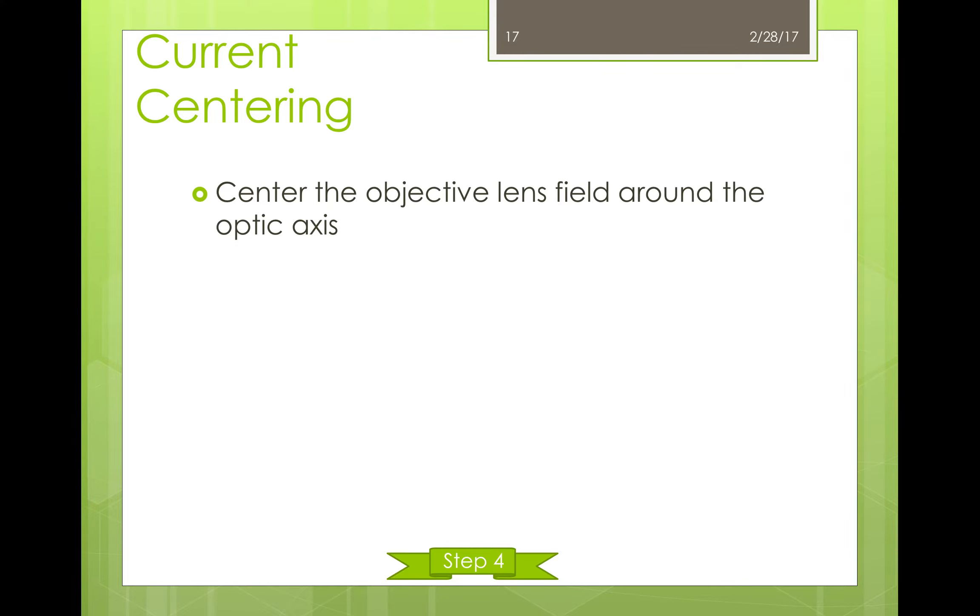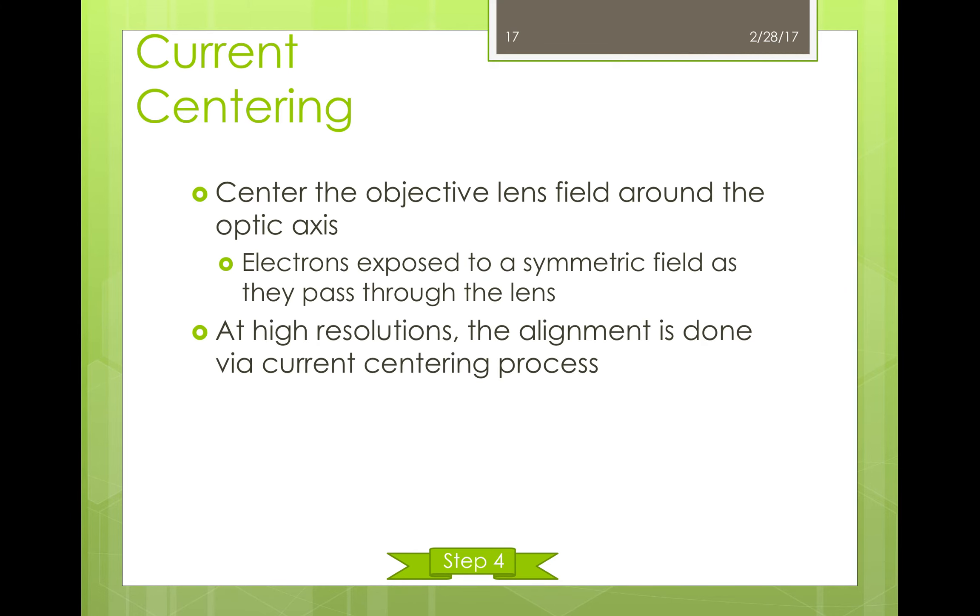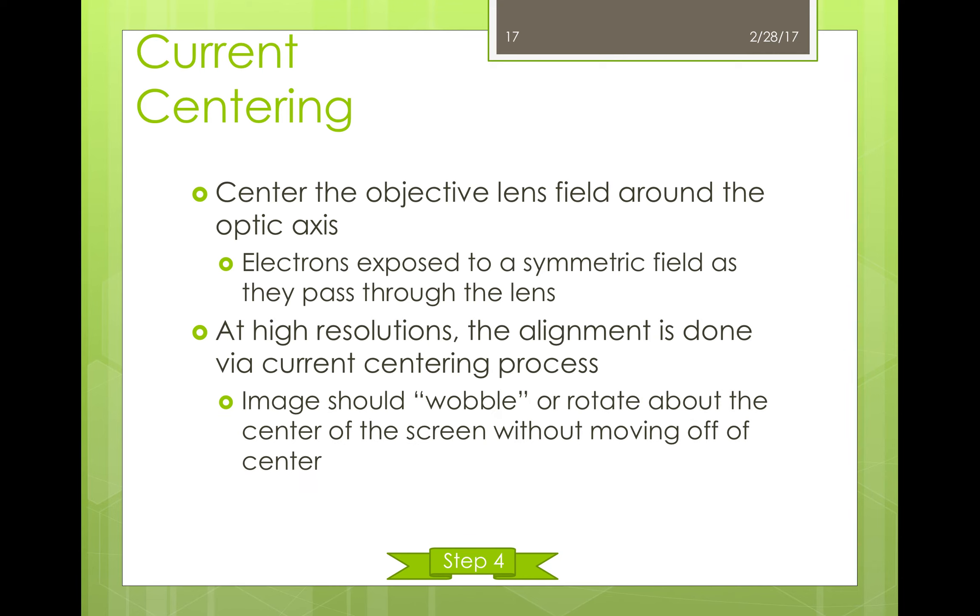Once the appropriate aperture has been selected and aligned, the lenses will have to be aligned. The alignment of the objective lens is also known as current centering. This process centers the objective lens field around the optic axis, so that the electrons passing through are exposed to a symmetric field. While there are automatic processes for this at lower resolutions, this is typically done manually at extremely high resolutions. To determine whether the current is centered, the user will over- and under-focus on the sample. If the image wobbles or rotates around the center of the screen without moving off-center, then the objective lens current is centered.